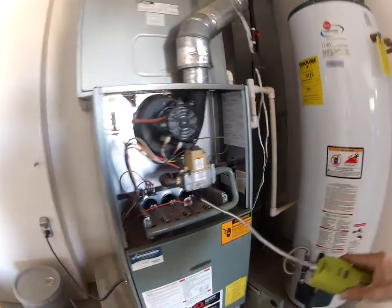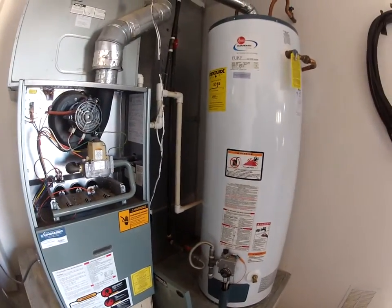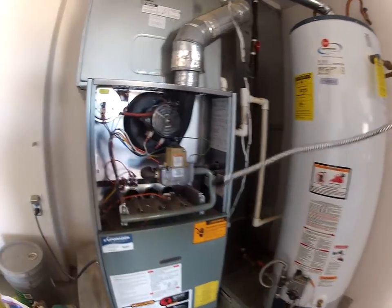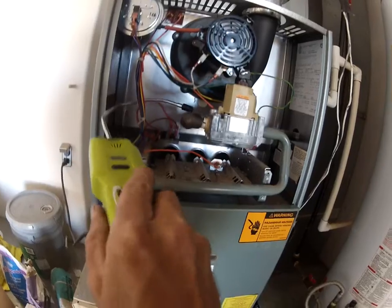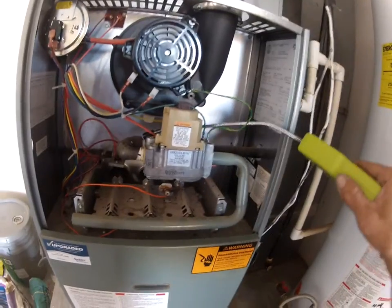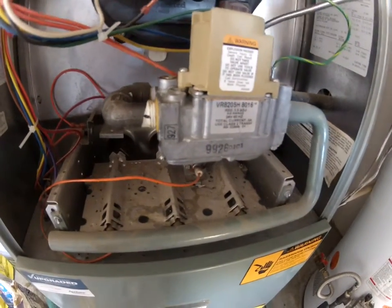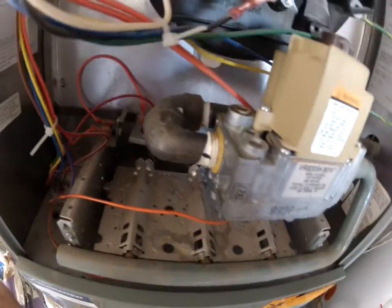Oh, there's one. Okay, let's try the next one. Nothing there, let's check this one back here. All right, let's check that one again and see what's going on there.